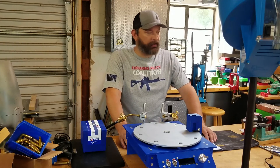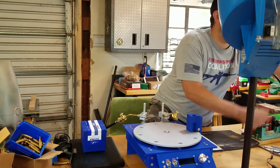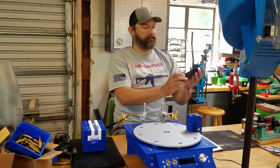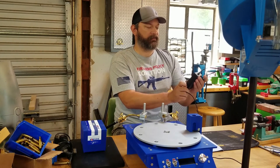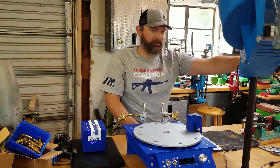How is it powered? I have a cheap power supply that I got off of Amazon — it's a Chinese model, the AL-1250. It's a 5-amp, 12-volt power supply. I think it was like $15.